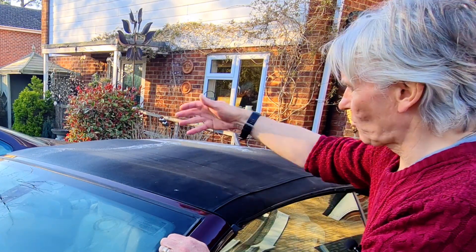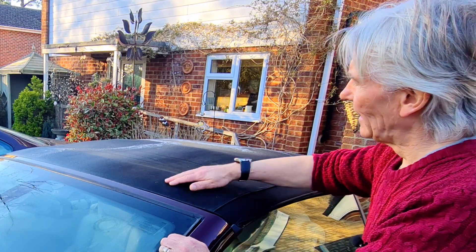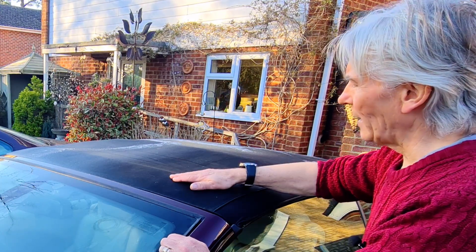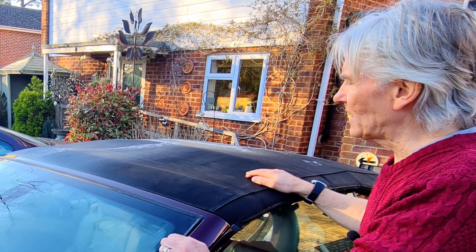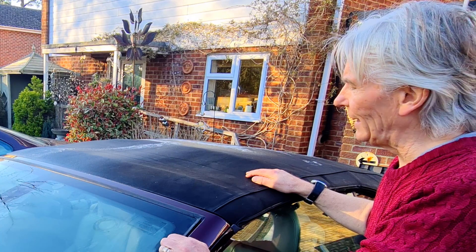I've already scrubbed this bit and dried it, and you can tell straight away that it's waterproof because it's perfectly dry to the hand. Anyway, let's get on with it - I'll show you the special technique.